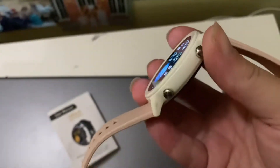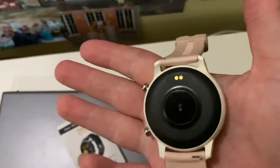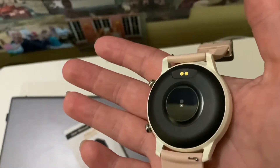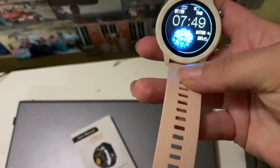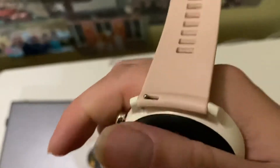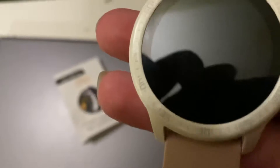It's got two buttons on the side. It comes with an app. There's the back where it reads your heartbeat and everything. The strap is really nice, but you can change the straps — you can see right there how you detach them.